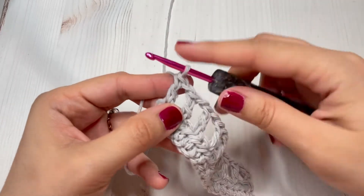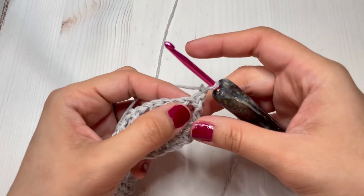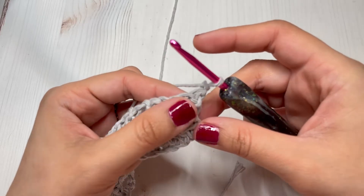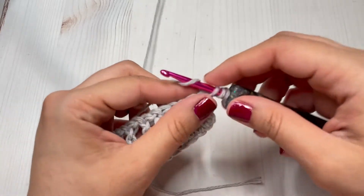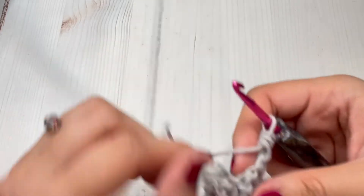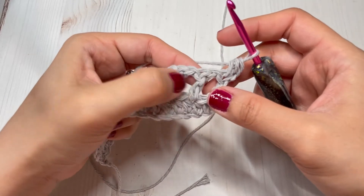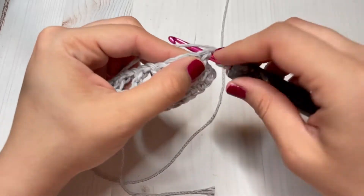For our third row we are going to chain one, turn our work, and we are going to be making one half double crochet in every stitch across. We make one in that first stitch, and we are also going to be making one in our chain one space. Don't forget those chain one spaces.